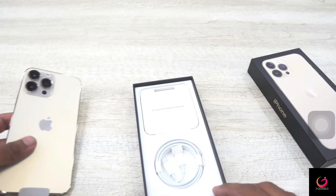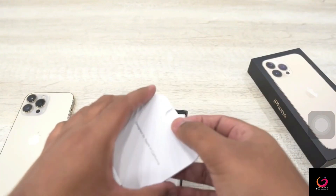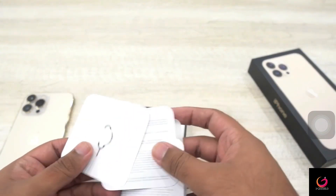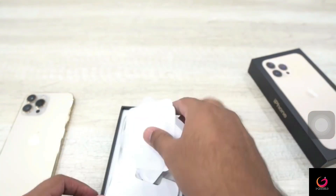Inside the box, you get the iPhone, and you also get a cable which is USB Type-C to the standard Lightning connector. Besides that, you get the 'Designed by Apple in California' documentation, and one Apple sticker is also included.